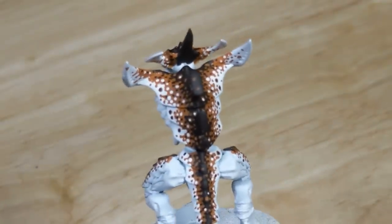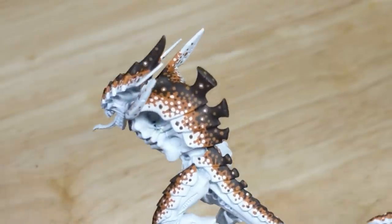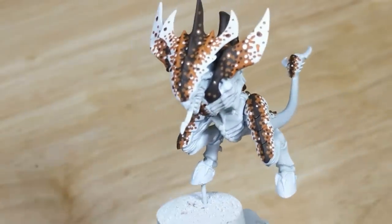If there are places where I can easily and immediately spot where the border used to be, then I'll apply some more dots to the area until I've sufficiently covered it up. Here I think it's looking good, so I don't need to do anything further.